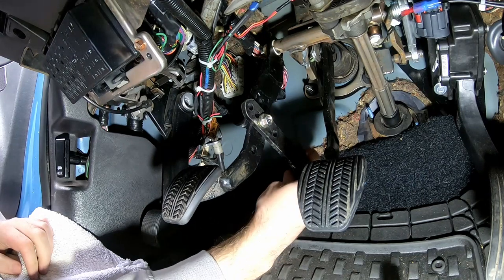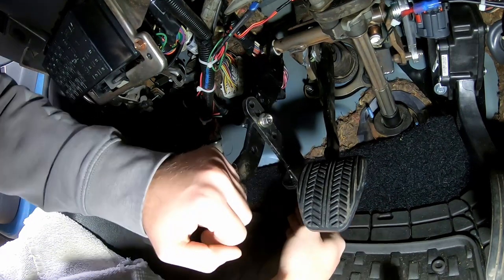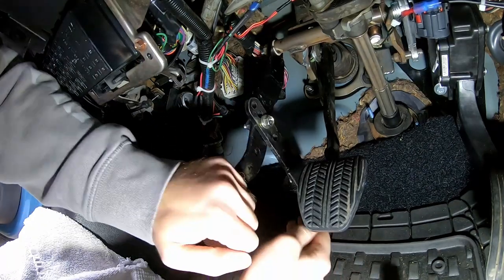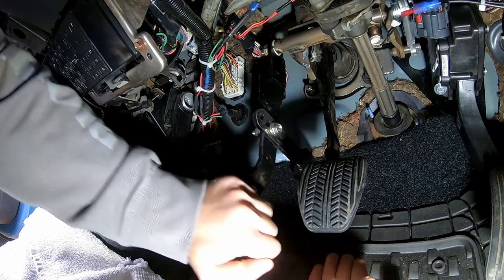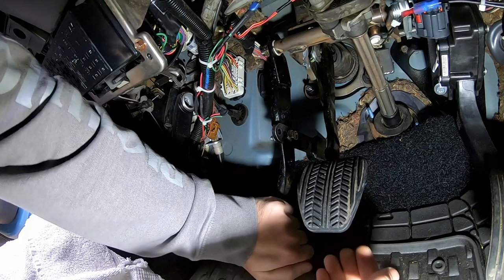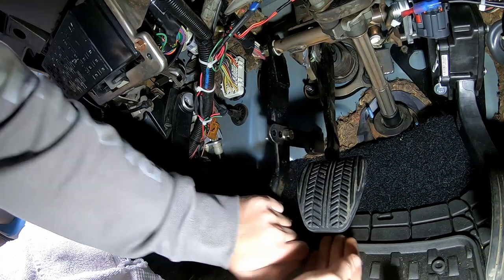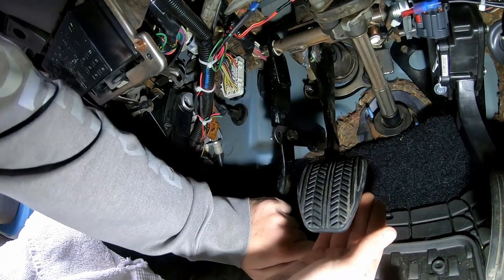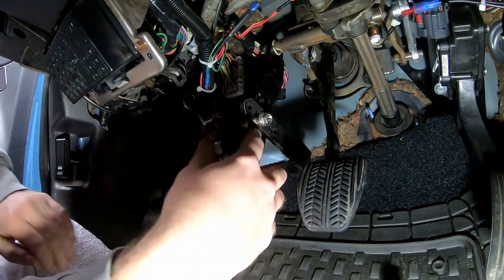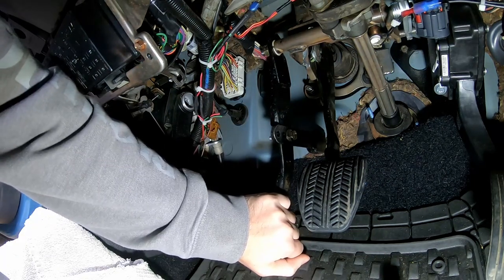Your objective is to push the clutch pedal in and make it so that rubber pad is flat on the firewall. It already is pretty flat. So it's pretty good right there? It looks pretty good too. It looks pretty good — something like that.